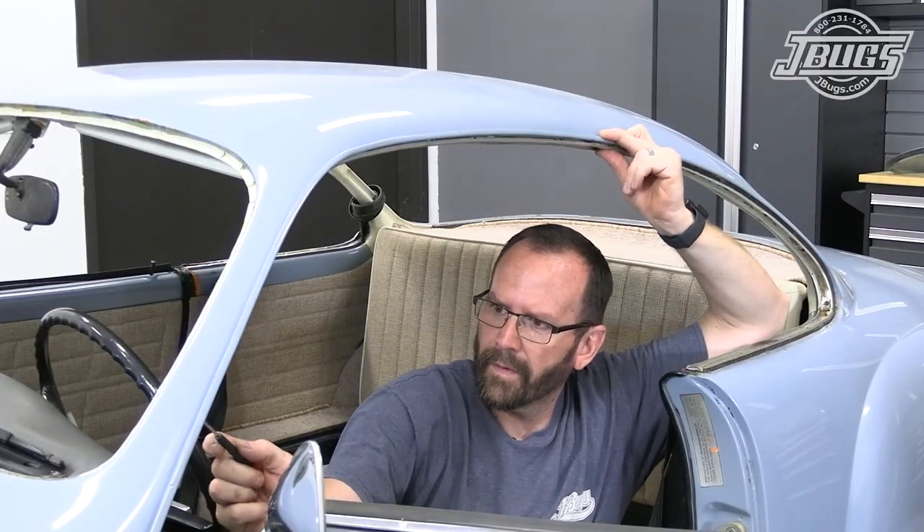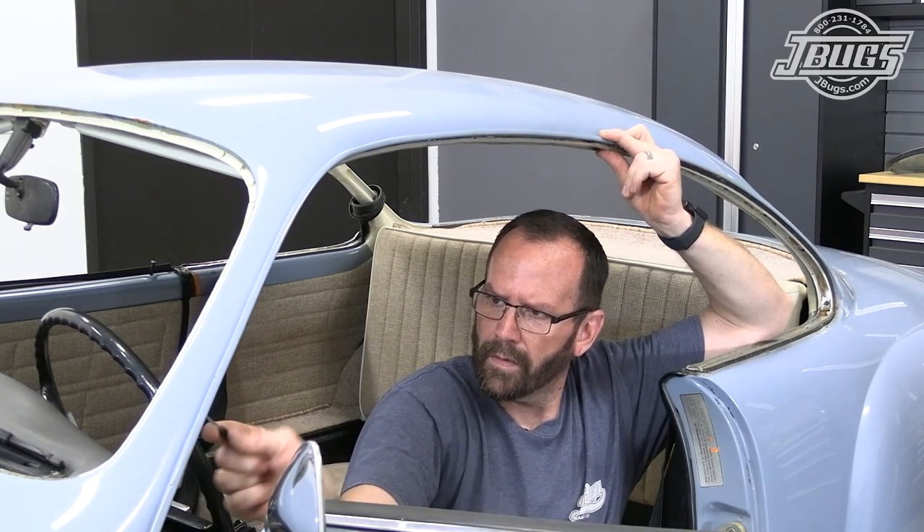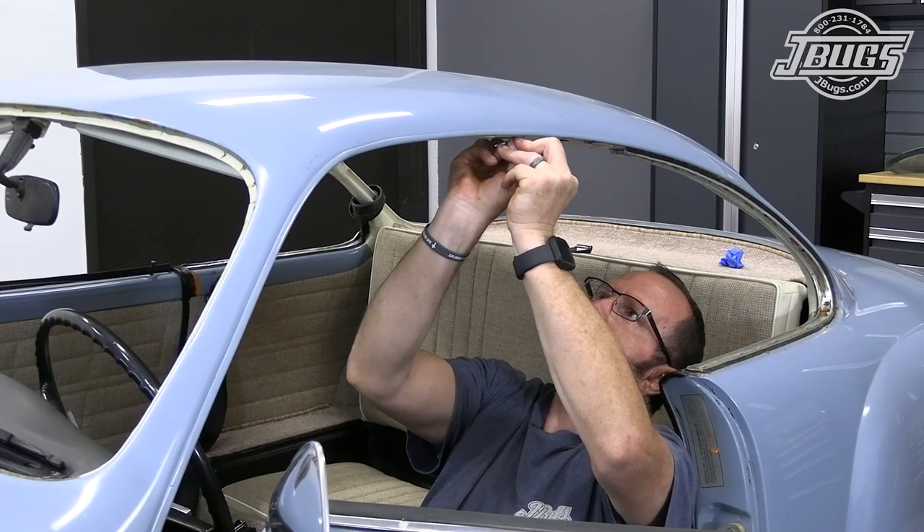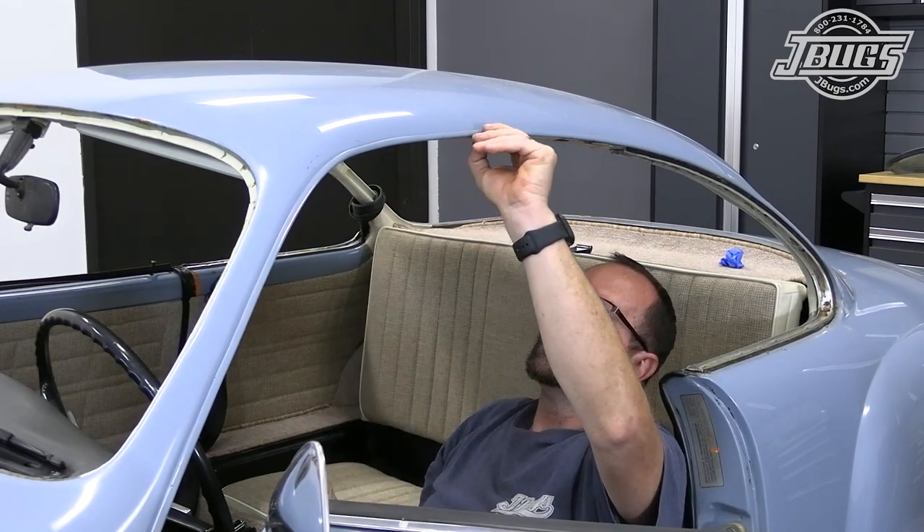Next, we use the door molding as a guide to locate and poke holes in the headliner so installing the molding will be a bit easier. Then we carefully cut back any extra material from the headliner that wouldn't be covered by the molding.